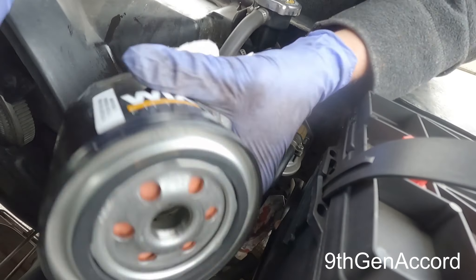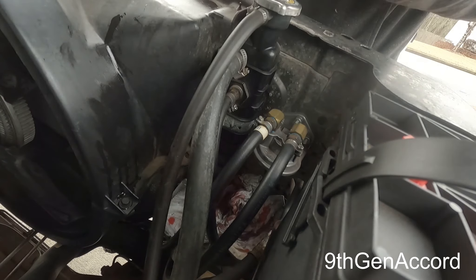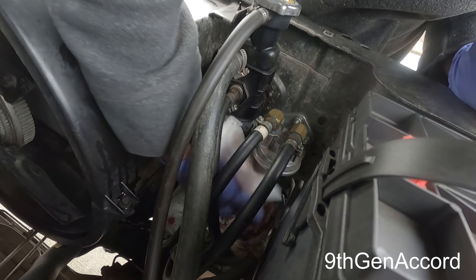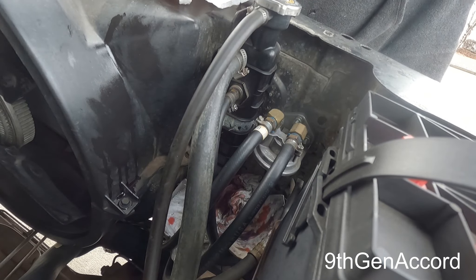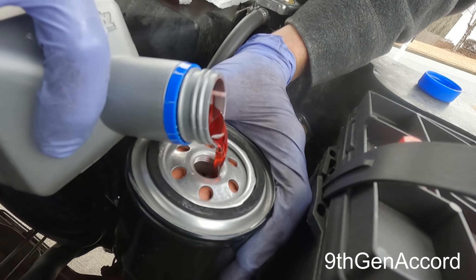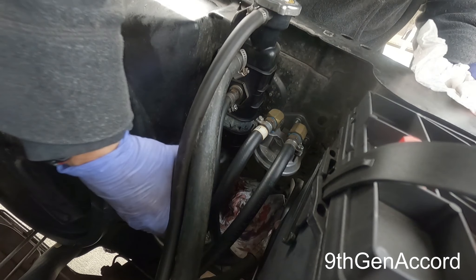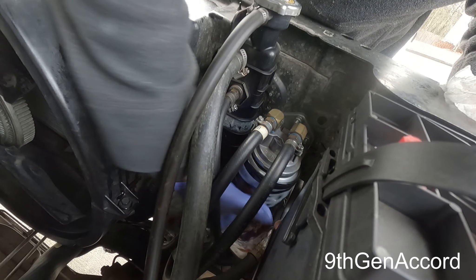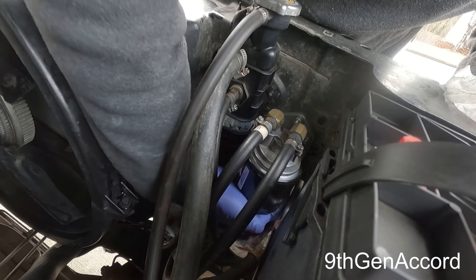I've got my brand new filter. I'm going to put just a little bit of fluid on the gasket and wipe this off to make sure there's no debris. I'm going to go ahead and pre-fill the actual filter. Your eye thinks the fluid isn't in there but it is, obviously.